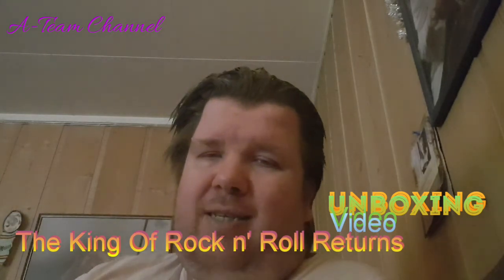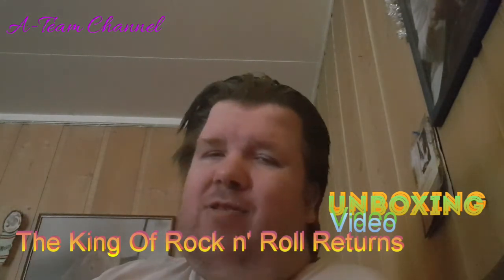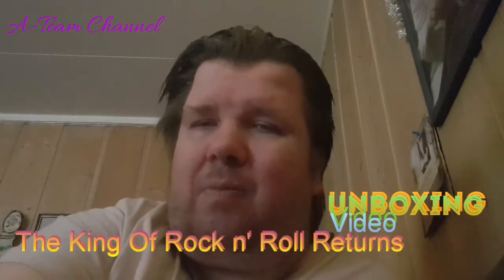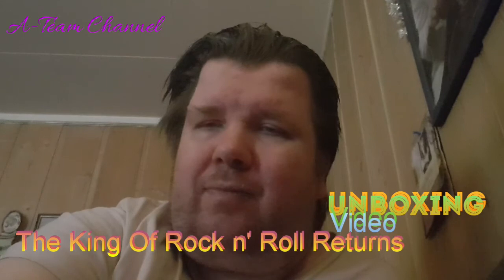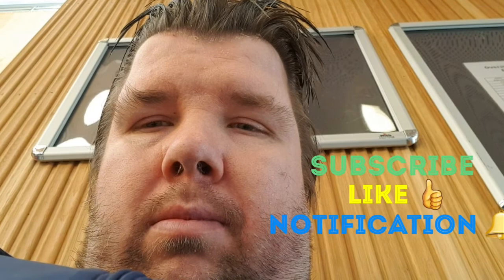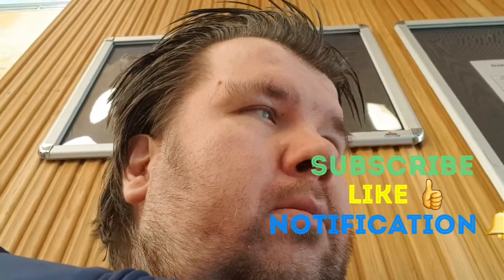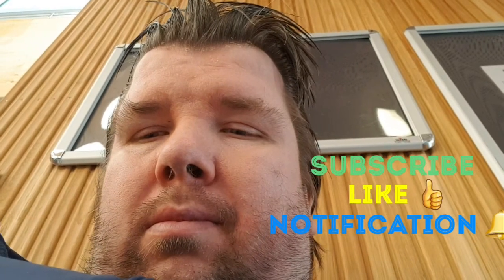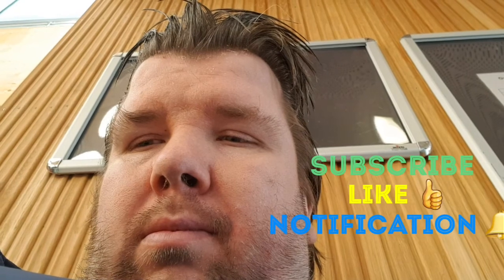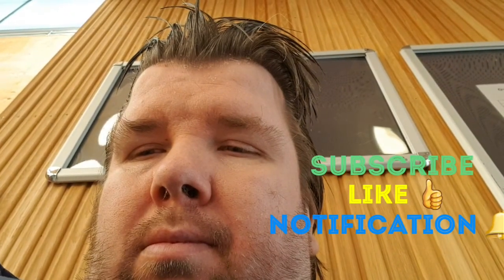That's it! See you later, alligator, and catch you on the wild side. Bye bye! This is Dr. Hood Everything's and more — if you liked my video, give it a thumbs up, subscribe to my channel, and click the notification bell so you get notified every time I upload a new video here on YouTube.